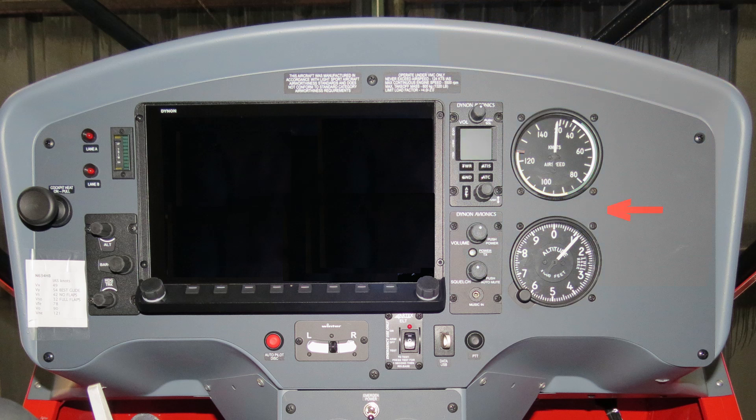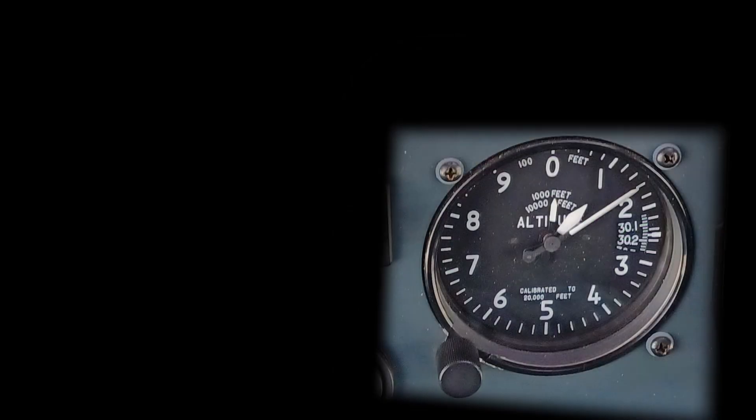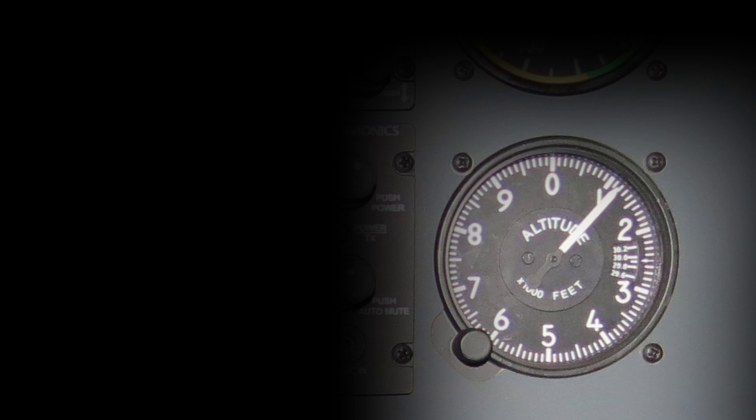I placed my two analog backup instruments to the right of the radio panels. One is a standard airspeed indicator. Planes are not boats, so I prefer miles per hour, but the aviation gods have spoken and my speed and distance world is now and forever nautical. The altimeter deserves a special mention — it's called a non-sensitive altimeter, mostly because it only has one needle, not the three that the hoity-toity sensitive altimeters have. Most of the altimeters I have used were non-sensitive, so I am just used to looking at one needle. Since these are to be used in an emergency, I did not want any misinterpretations.